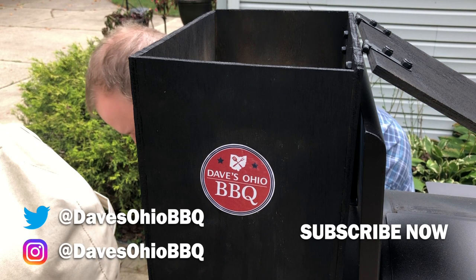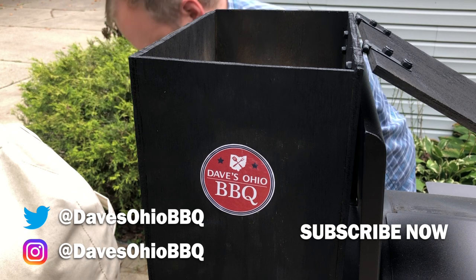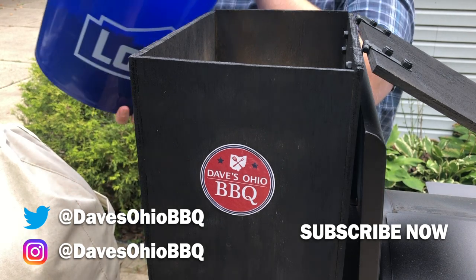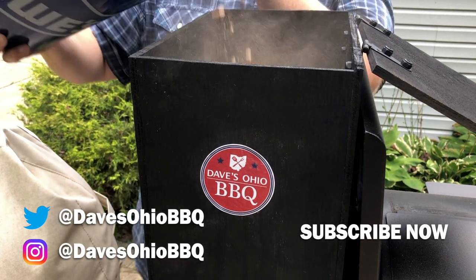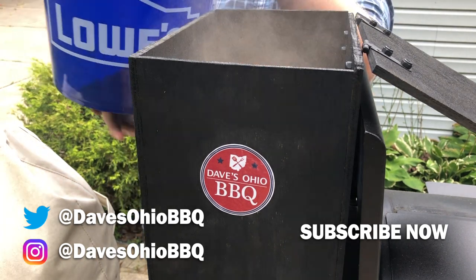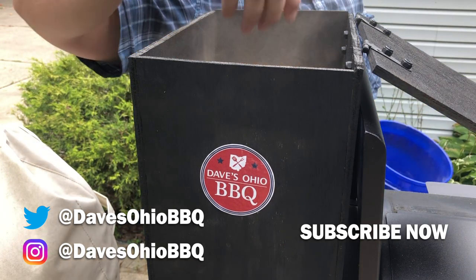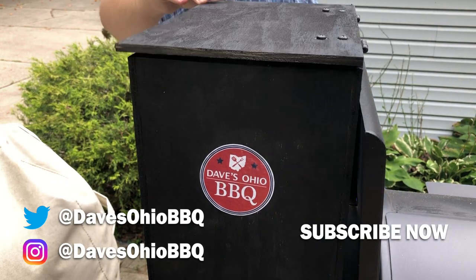As always, thanks for watching. Make sure you follow me on social media — I'm on Twitter and Instagram at Dave's Ohio Barbecue. Make sure you subscribe to my YouTube channel and press that little bell so you get notifications every time I make a new video. If you have any comments or questions, leave them down below — I'd be happy to answer them. I actually get a lot of my ideas for videos from questions that viewers ask me. Thanks for watching, I'll see you next time.